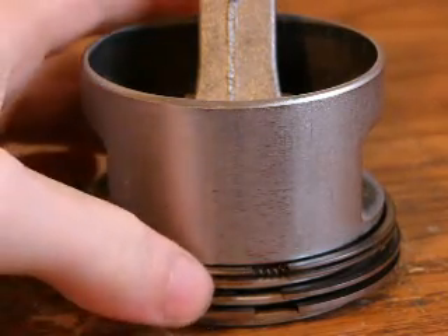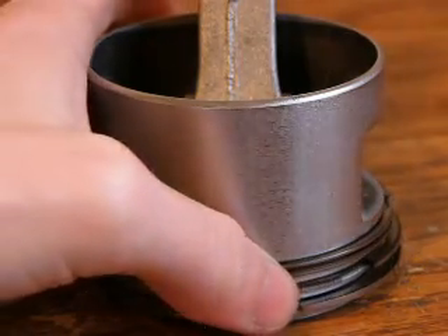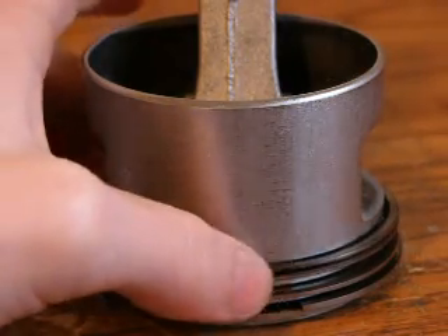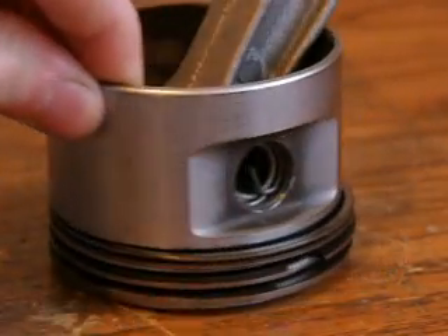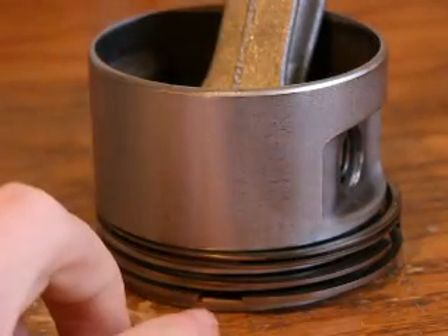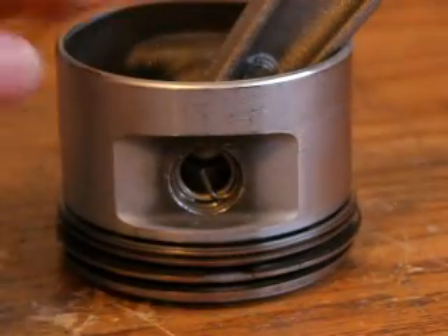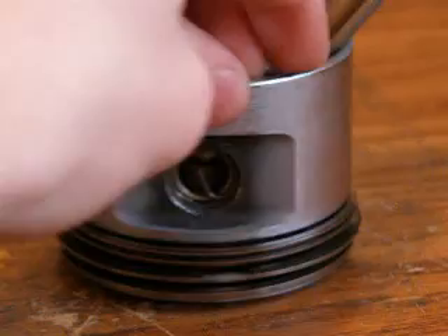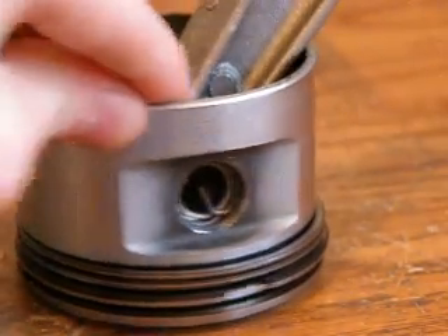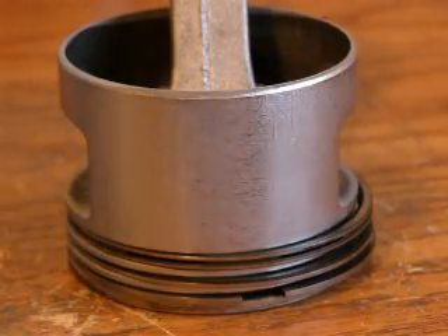When rebuilding the engine, you want to make sure that all the rings are at least 90 degrees away from each other. That way, if compression leaks past one gap, there's no gap aligned at the next ring to pass through — so the compression stops after the first or second ring. That's why the placement is crucial.